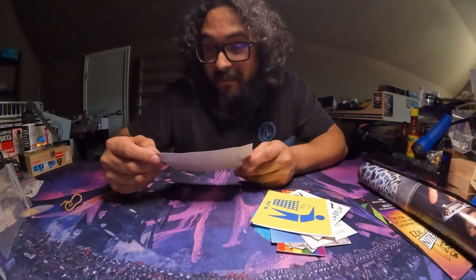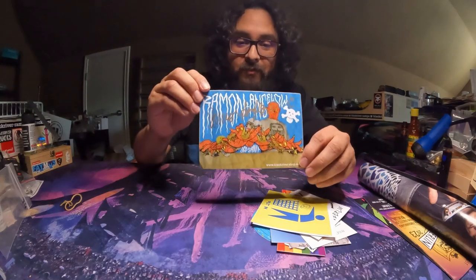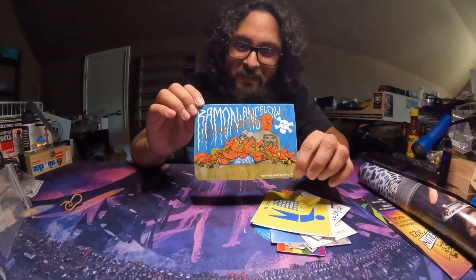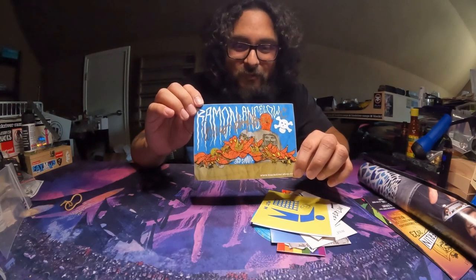That's not all. I have one sticker left to show, and it's going to be this Ramon Angelo sticker — and again, it was signed. So that is really, really cool.